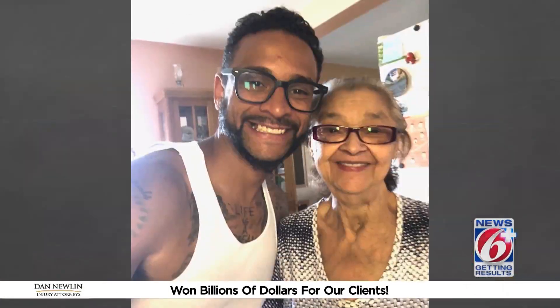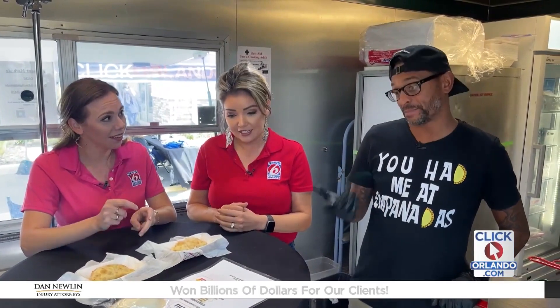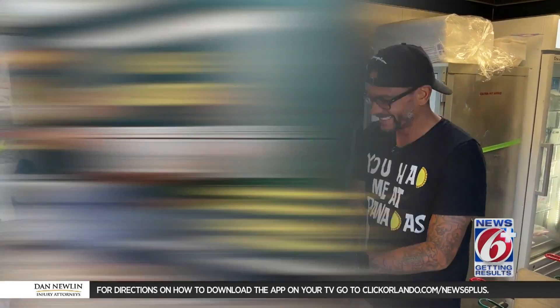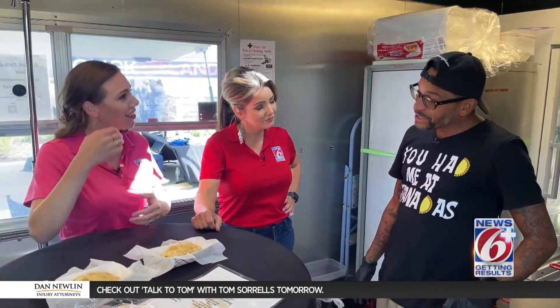Why do you prefer flour? It's just the Puerto Rican way to do it — more like Argentinian and other countries do corn. We stuck with the recipe and do the flour. Eight years ago when you were using grandma's recipe it was all by hand, but now with the machine these are thick and better — other empanadas can be more air than meat because of the forking, but the machine allows you to put a lot more meat in. Grandma was able to see how far we took it — she passed away in March, may she rest in peace, but she was very proud of what we accomplished.